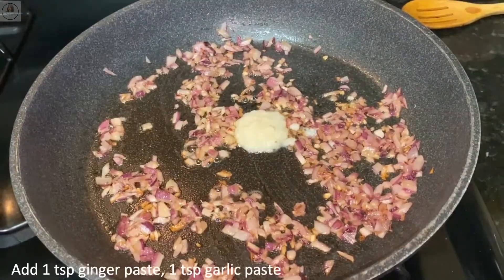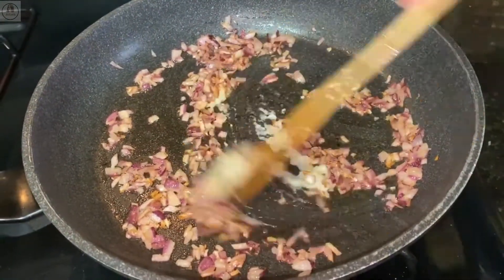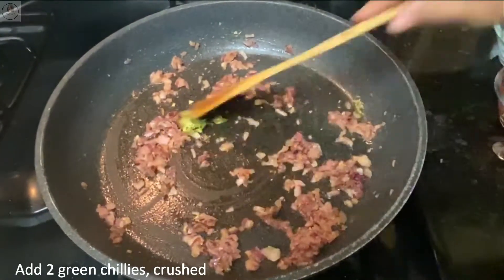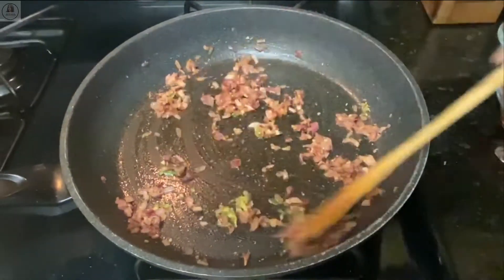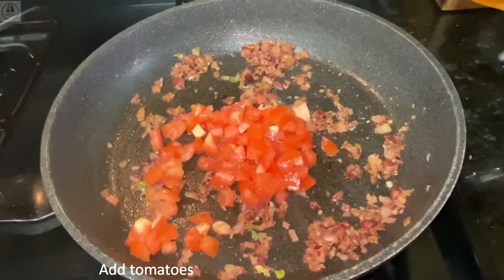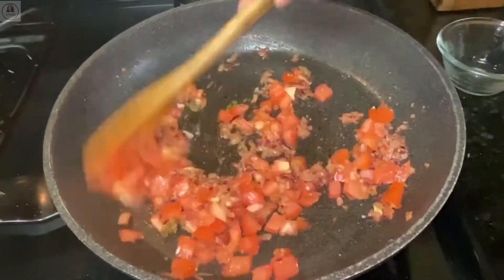Then I'm adding ginger paste and garlic paste, and I'm going to saute this till the ginger-garlic smell goes. Then two green chilies, crushed or finely chopped — saute this together. Now add the tomatoes.